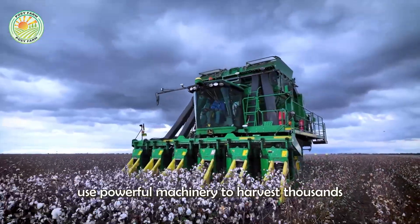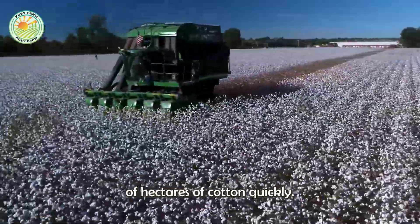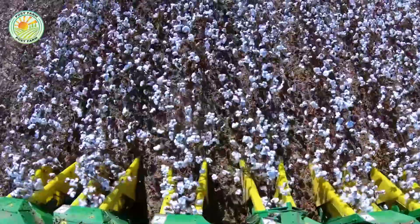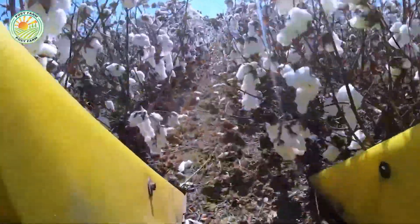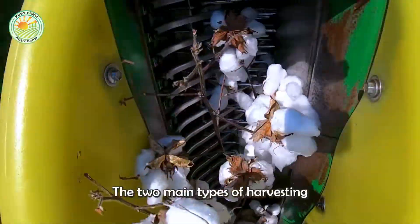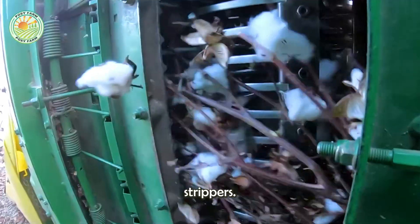Today, modern cotton farms use powerful machinery to harvest thousands of hectares of cotton quickly. The two main types of harvesting machines are cotton pickers and cotton strippers.